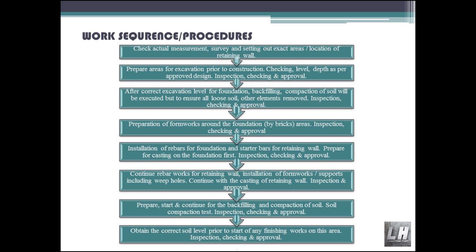Inspection, checking and approval. Preparation of formworks around the foundation using bricks. Area inspection, checking and approval. Installation of rebars for foundation and starter bars for retaining wall. Prepare for casting on the foundation first.